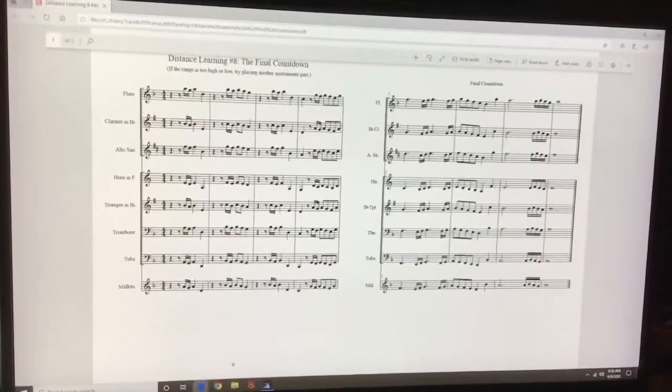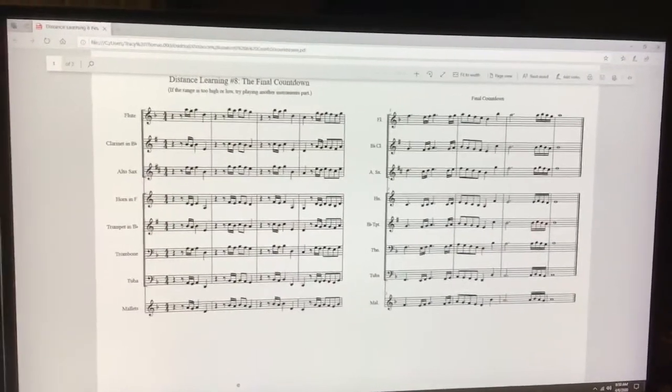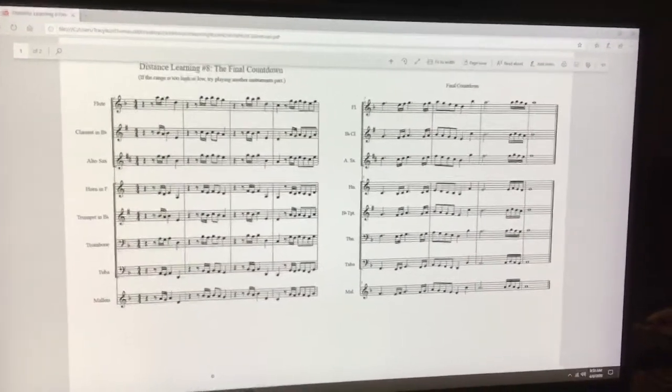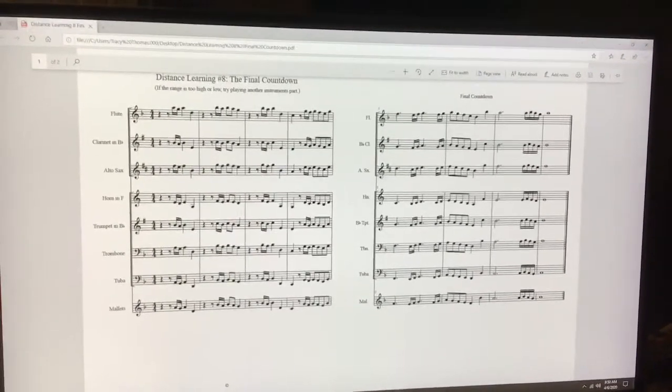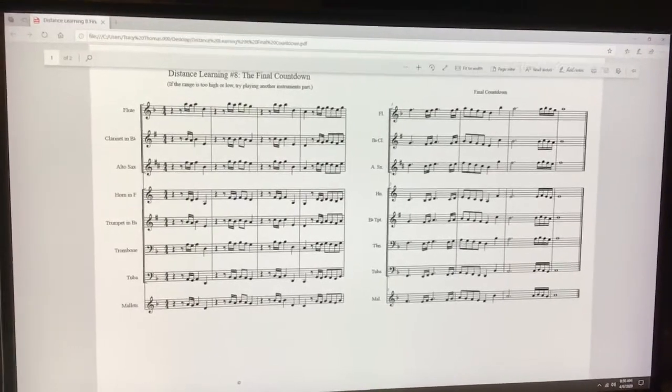Today's video that we're going to be working on — for fun, because I like to do these — is 'The Final Countdown.' Many of you know this; it's a song by Europe. I'm going to play through it real quick. This one does have 16th notes in it, so sixth graders, this might look a little tricky, but my guess is you can figure it out. It sounds a little bit like this.